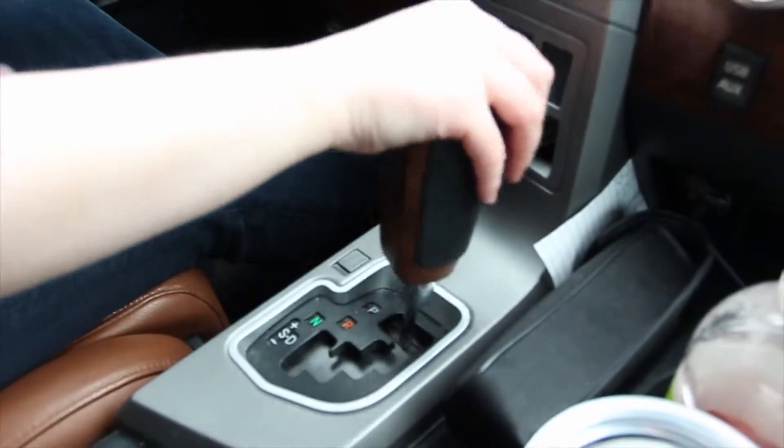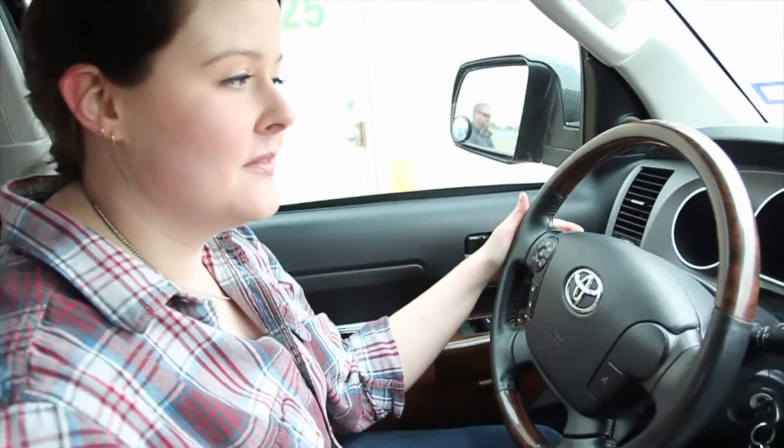Now, if you want to check to see if your IntelliHitch is working, just follow this simple three-step procedure. One, put the vehicle in reverse. Two, turn on the blinker. Three, release the brake.